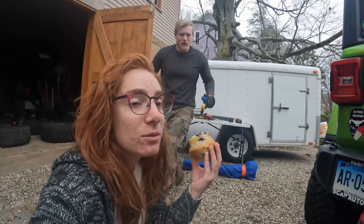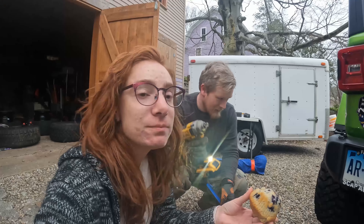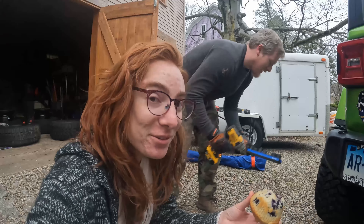Hello everyone. We're doing a speed install while I eat dinner. We didn't have content for the week, but what do I have? A new bumper that needs to go on, so that's going on.